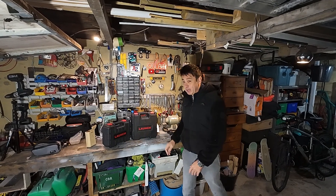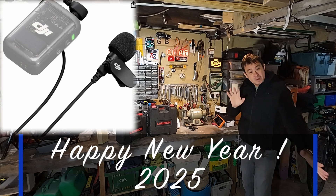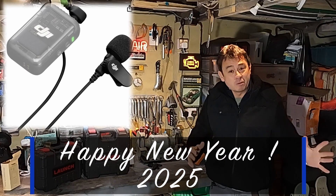How do I sound? Do I sound good? I know I sound good because I've got my new DJI microphone on. I'm not affiliated with them, but Christmas has come and I thought I'd treat myself and get a bit more professional.